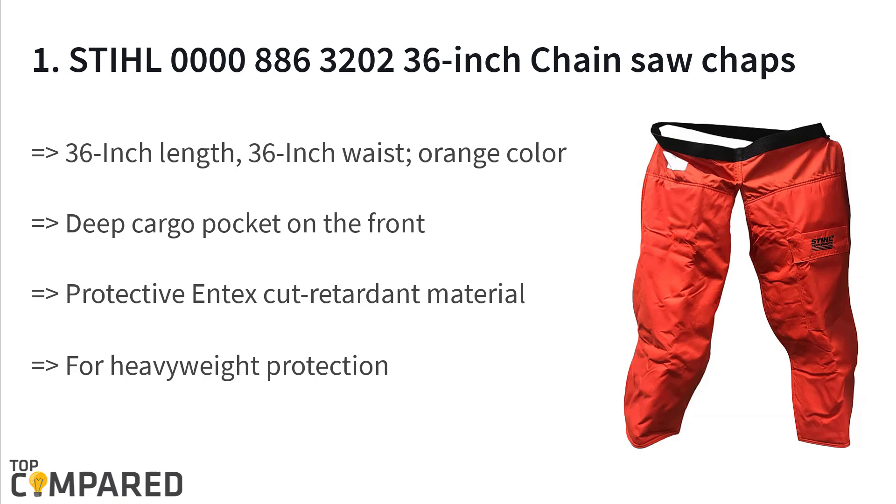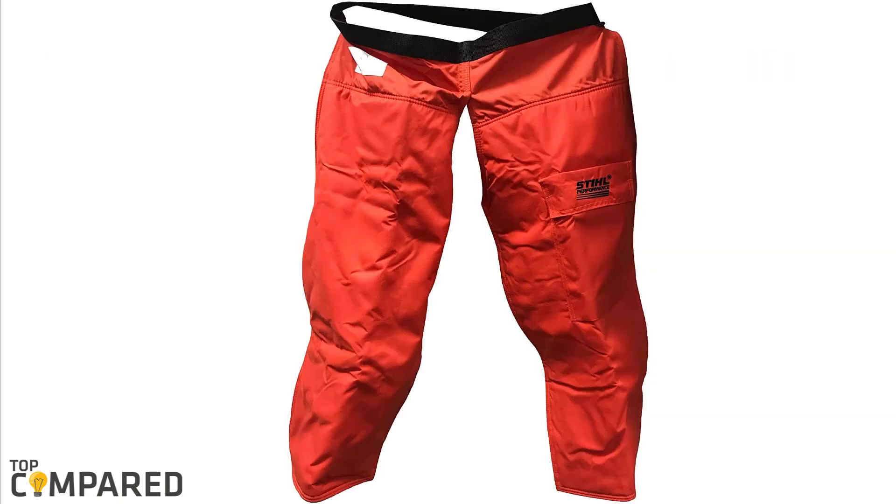The first product on the list is the STIHL 0000 886 3202 36-inch Protective Apron Chainsaw Chaps. STIHL presents one of the best chainsaw chap pants — a perfect choice for a person working with running chainsaws. The deep cargo pocket in the front allows keeping smaller tools and other objects. With a protective cut-retardant material, the product provides heavyweight protection.